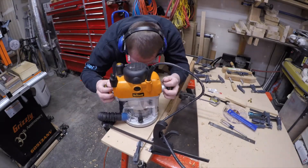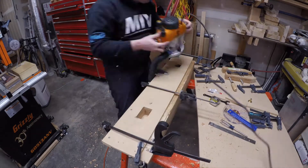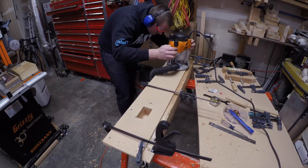I made a jig out of MDF and used an upcut bit on my router to cut all of the mortises. This actually worked out really well and left a really consistent fit for all of the tenons.